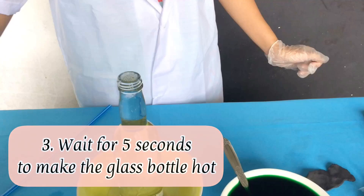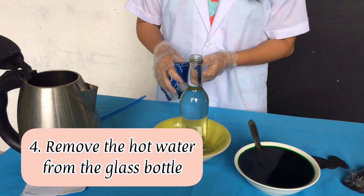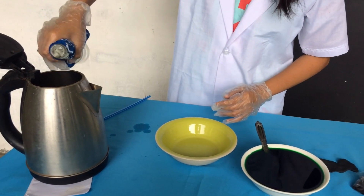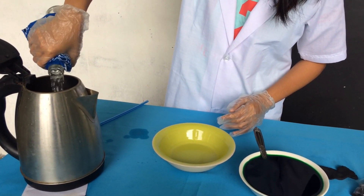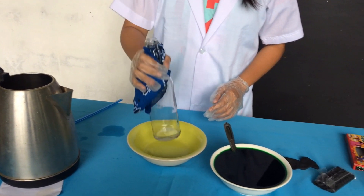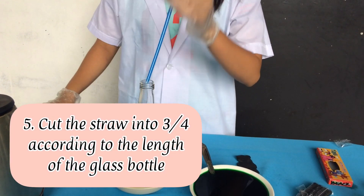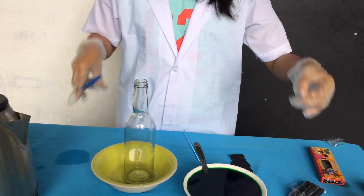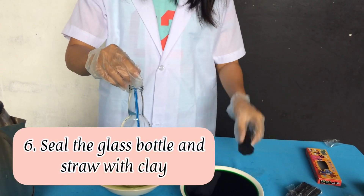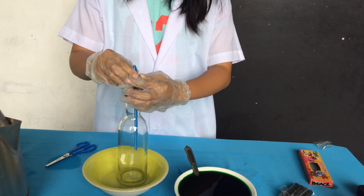Heat the glass bottle for 5 seconds to make the glass hot. Remove the hot water from the glass bottle. Seal the glass bottle and separate the hot water.